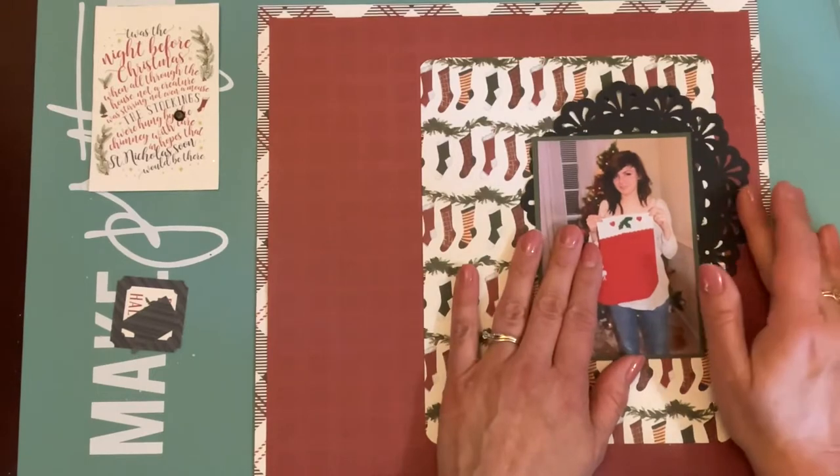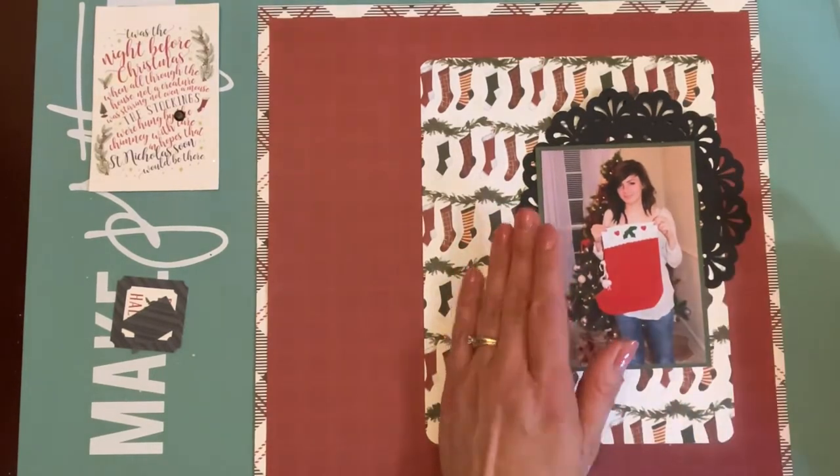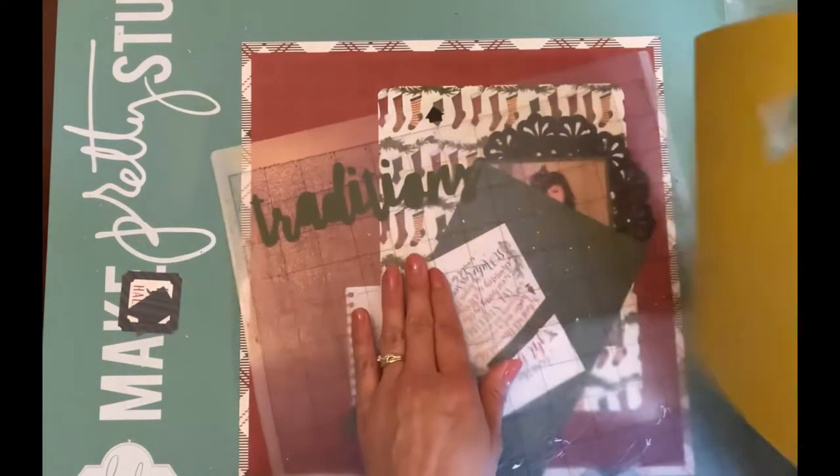I decided to add this black jewelry from my stash — I think I probably got it at a dollar store. It's just something from my stash that I added to bring a little bit more separation from the photo and the background paper. I also used the green cardstock from the kit to create a title.